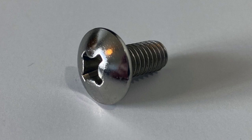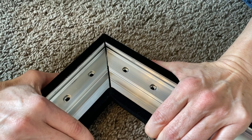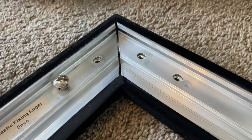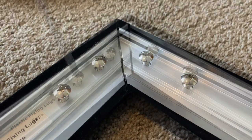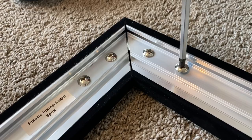In the hardware kit, find the bag that contains 16 round head screws. Make sure all the corners are aligned perfectly. Now by hand, put four round head screws into each corner. Make sure the corners are nice and square before completely tightening the four screws in each corner.